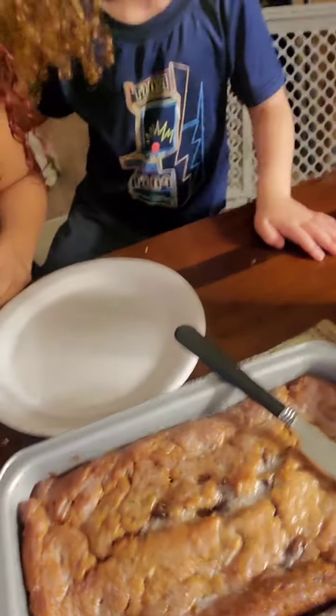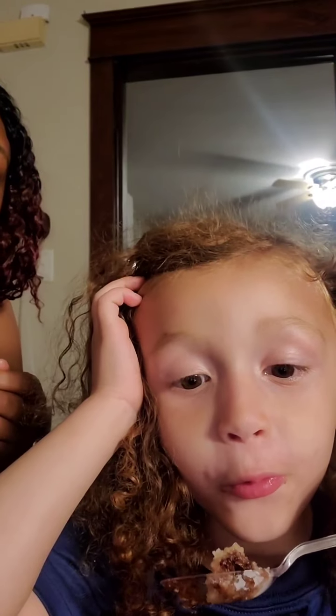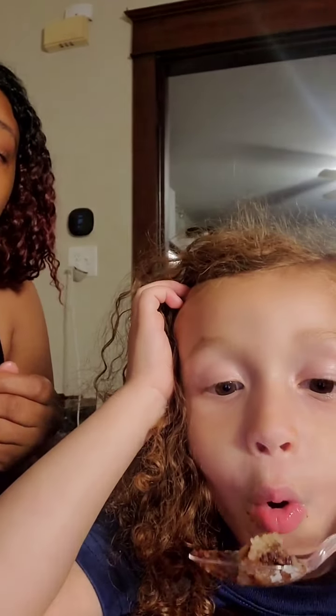Guess what, guys? It's done! Is it done, Z? Yeah. Should we try some? Yeah. He's going to try the banana bread.